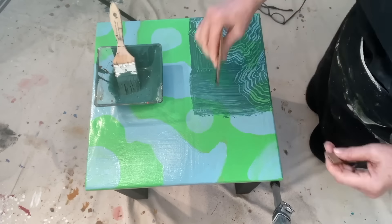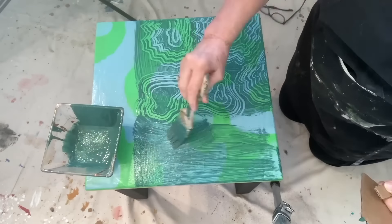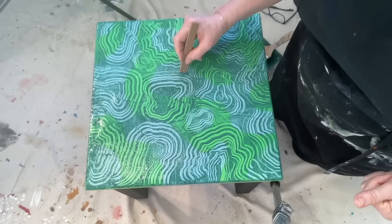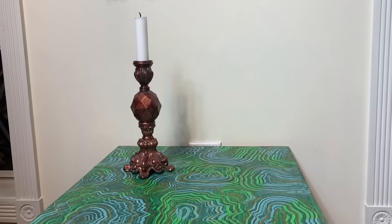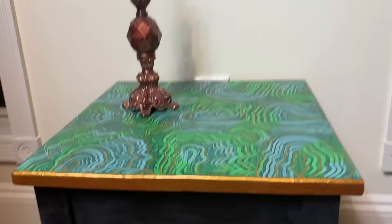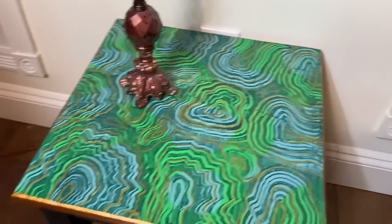Then we go on to the next bit, working just randomly, but I decided to follow some of the contours with a metallic gold gel pen. Here is my finished table — I actually decided to paint the edges gold to tie in the gold that I had done on the top.